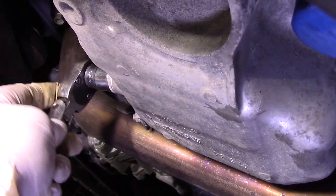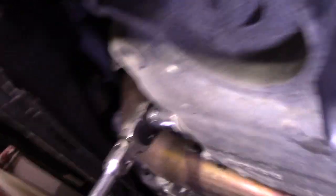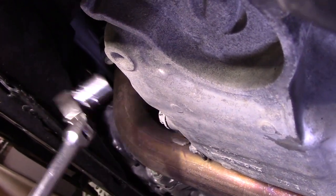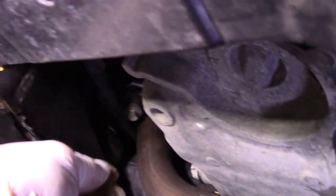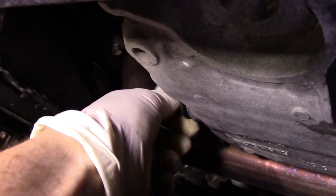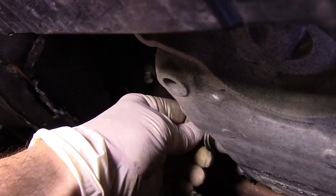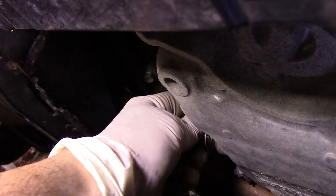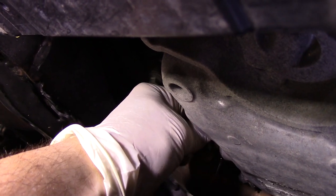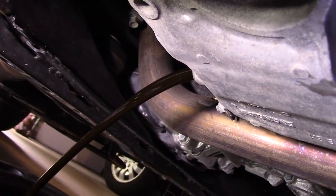We're going to use an 18 millimeter socket. Turn it to the off position and break it loose. We'll break our drain plug loose, then move our bucket over. Make sure you have a rag — take this drain plug out, watch you don't drop that washer, and make sure your bucket is underneath to catch all the oil. Take it out nice and slowly, and now we'll let that oil drain out.